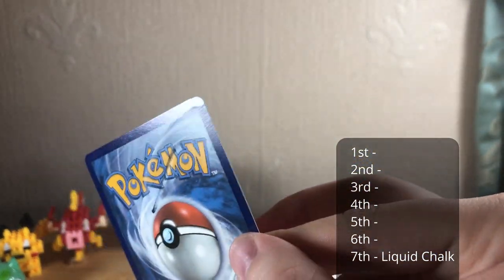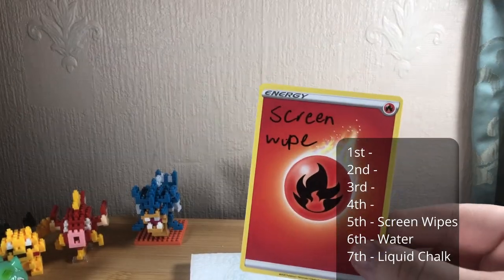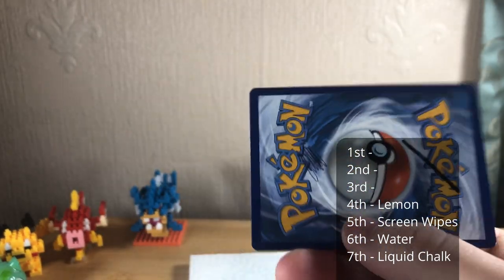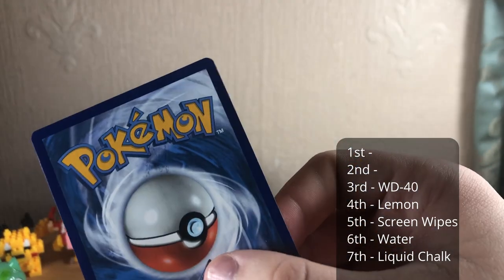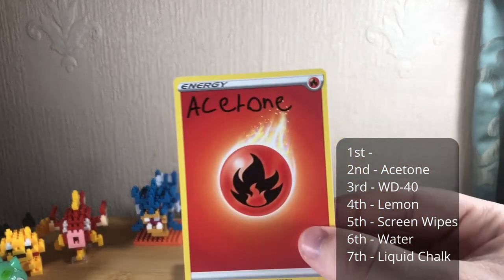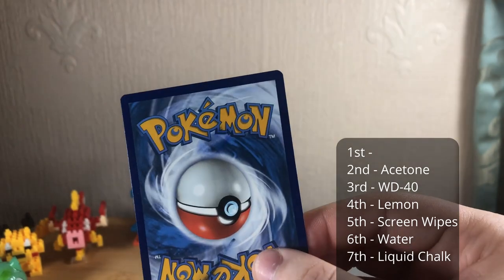I'll rank them from best to worst — obviously this is my opinion. Liquid chalk was worst because it actually damaged the card without fully removing the stains. Water second, because it did nothing, and nothing is better than damage. Screen wipes third, because although it didn't take anything away from the marker pen it did take a little bit away from the ballpoint. Next up, lemon, because it took a tiny bit off of the marker pen and a tiny bit off of the ballpoint — rather surprising. WD-40 took a fair amount off the marker pen and absolutely excelled on the ballpoint with just a tiny bit of smudging. Second place goes to acetone — it took a lot away but left a bit of a shadow and didn't take it all away; with the ballpoint it took pretty much all of it away but started to smudge the card ink a little bit.